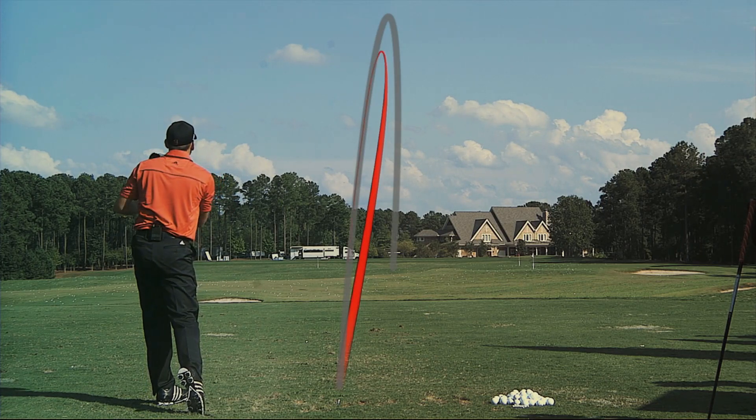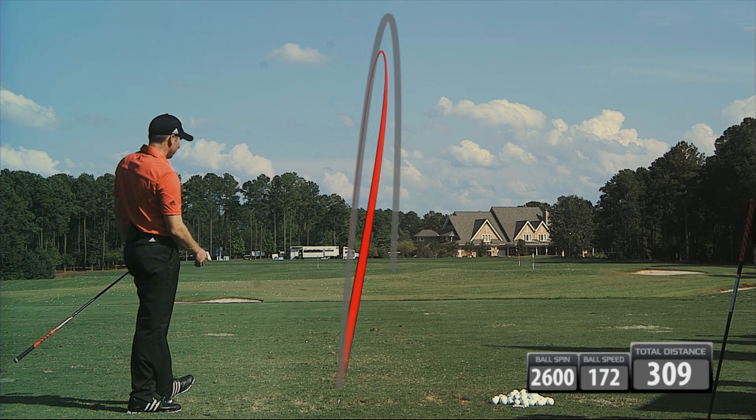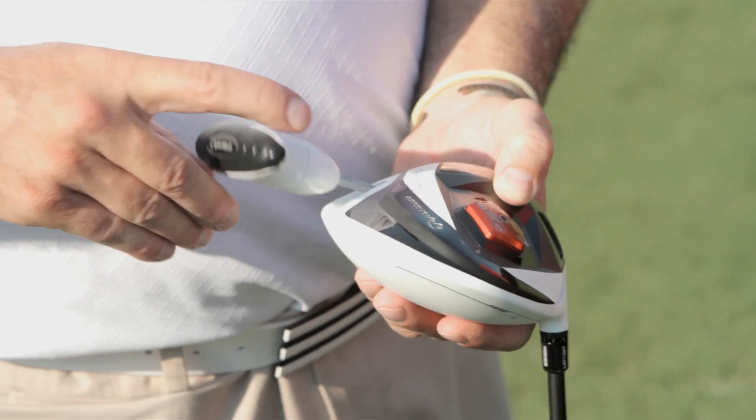Ball speed jumped up a little bit — went to 172. We're getting about 309 on that one. How do you like the feel of the head itself? It's probably a little bit two heel-weighted. Okay, let's change that — let's go 10 and 6.